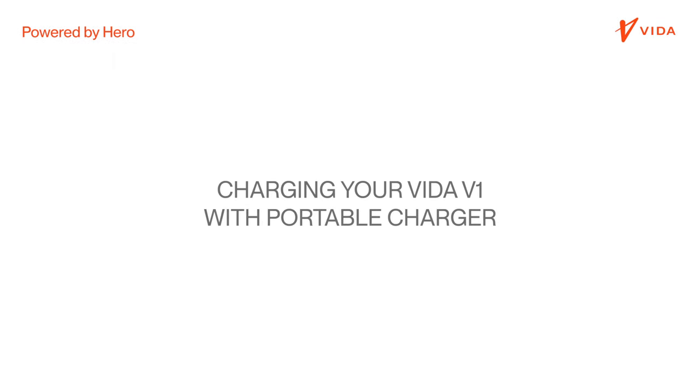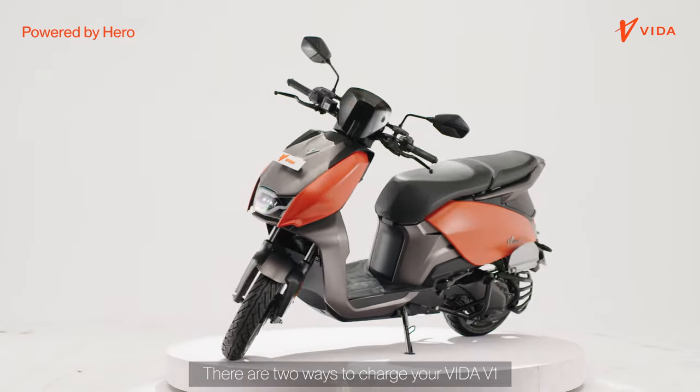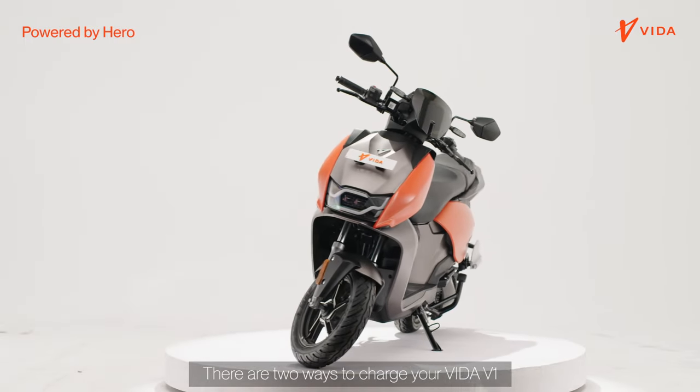Charge your Vida V1 with a portable charger. There are two ways to charge your Vida V1 with a portable charger.